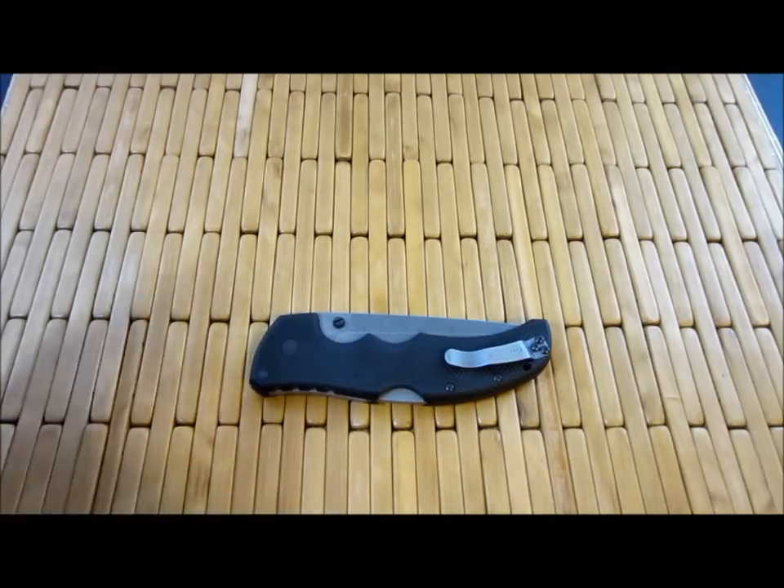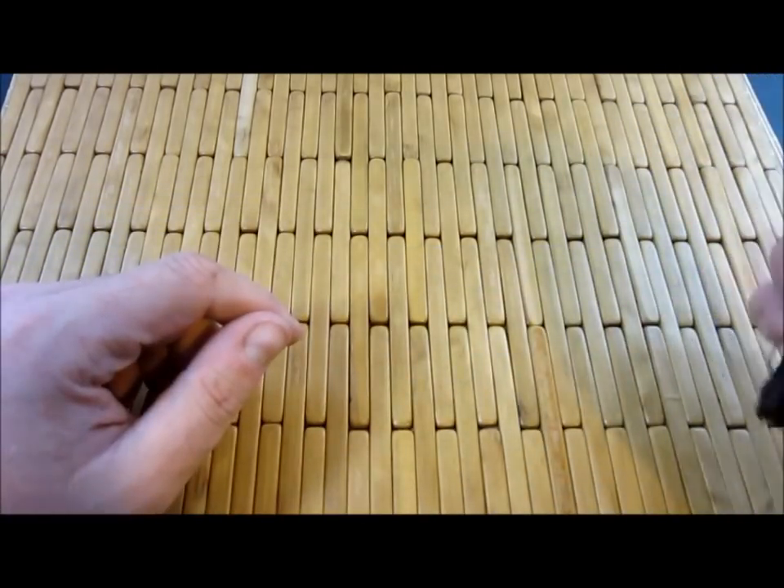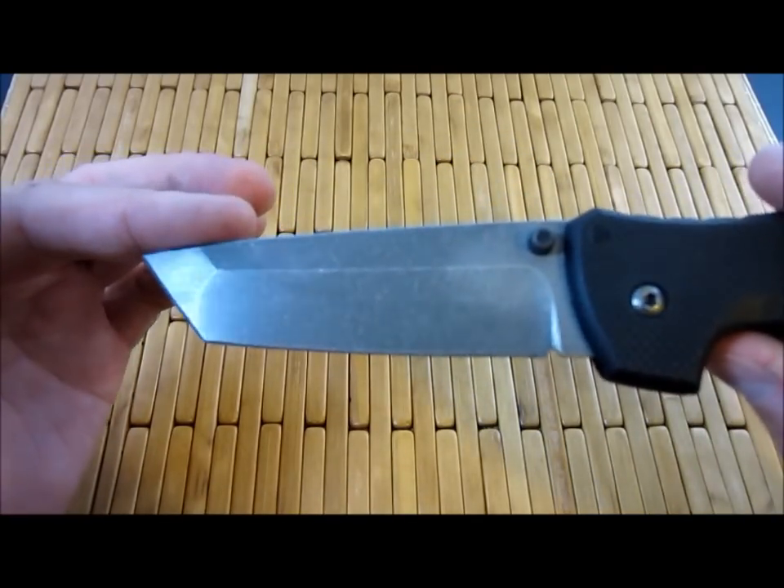Hey dudes, what's up? Carter here. I've been having a little bit of fun playing with some acid etching and stonewashing.